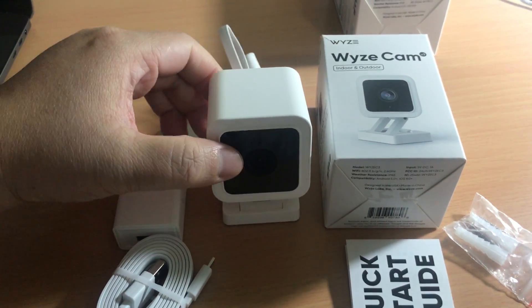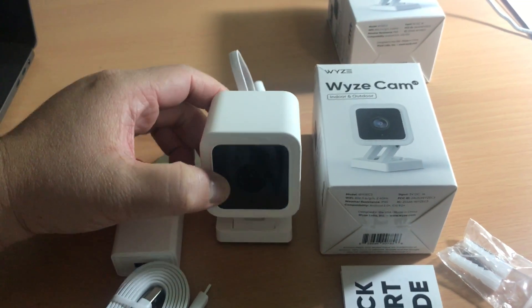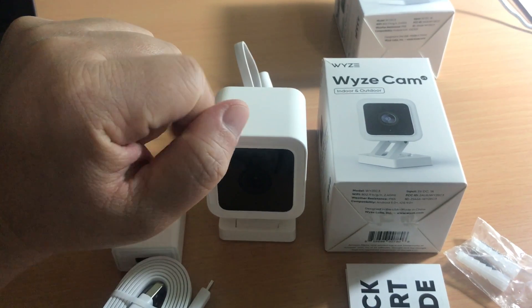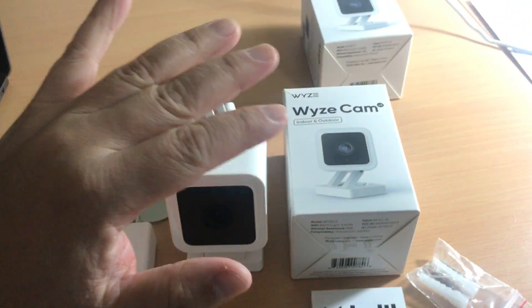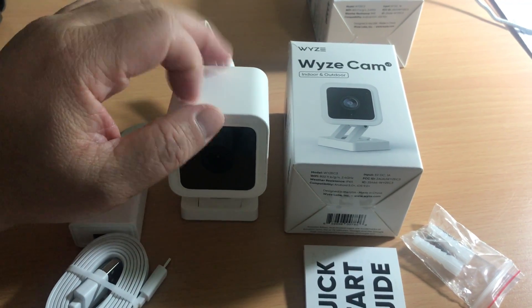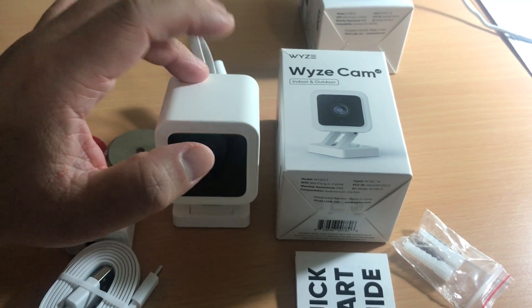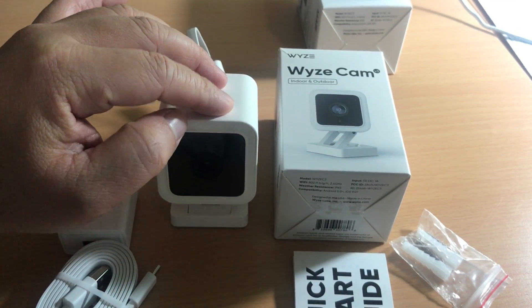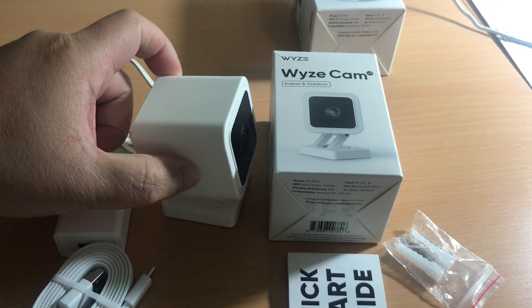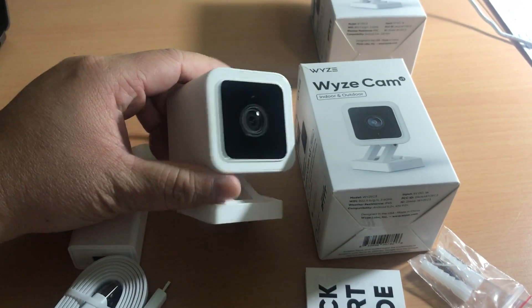This is definitely the Wyze Cam you want to buy — the version 3. You don't want to buy the version 2 anymore since it's older. This sells for $20 plus $5 shipping, so it would be about $25 or $26 from Amazon shipped.